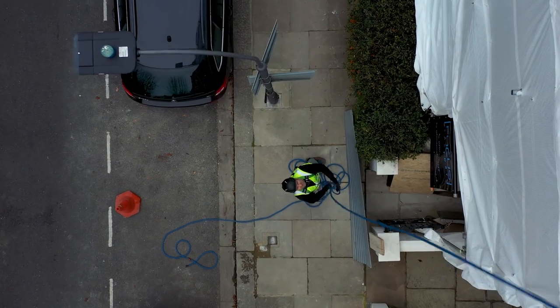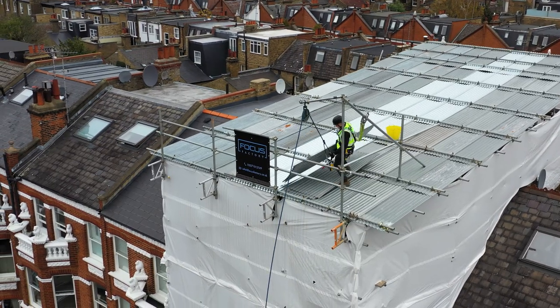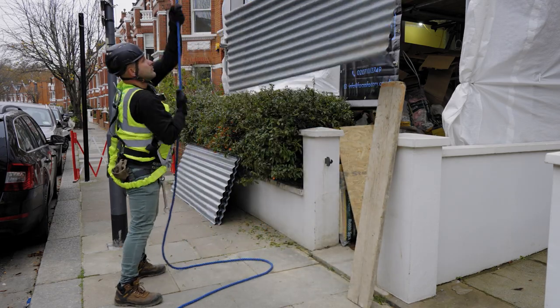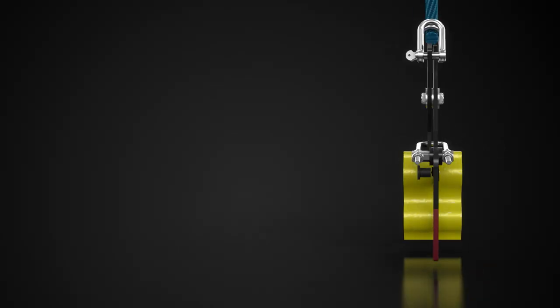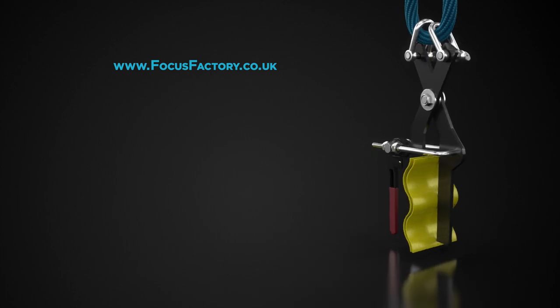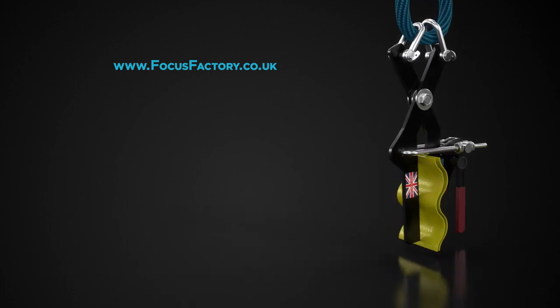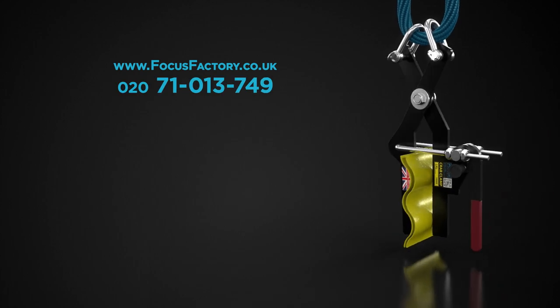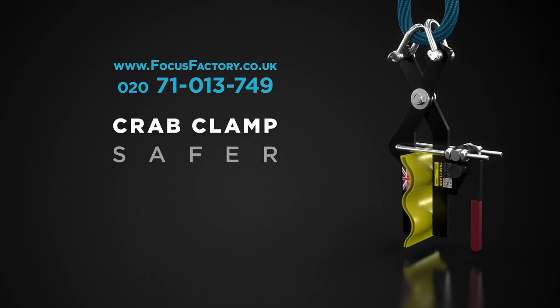Crab Clamp is straightforward and safe to use. Our focus was to resolve your needs, and Crab Clamp does just that. Let's focus on safety, efficiency, and effectiveness in work. To order or get more information, visit our website at www.focusfactory.co.uk or call us at 020-71013-749. Crab Clamp — Safer, Faster. Focus Factory.